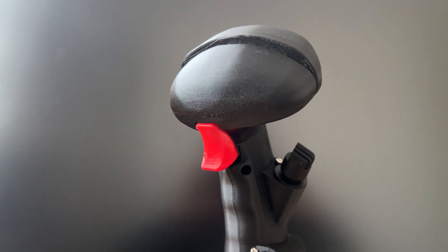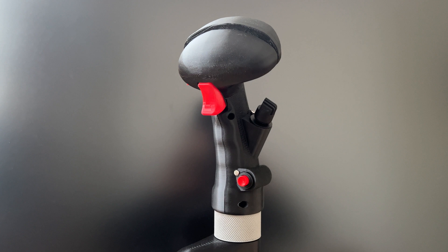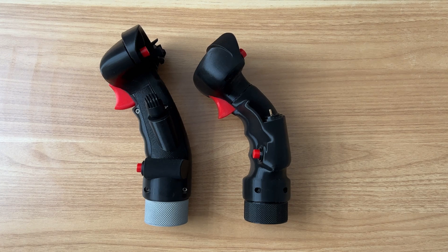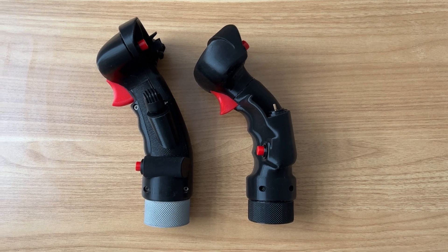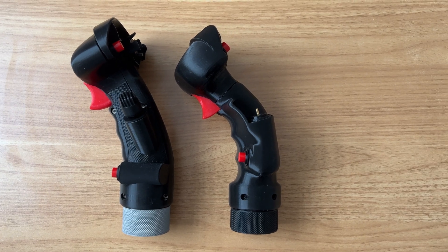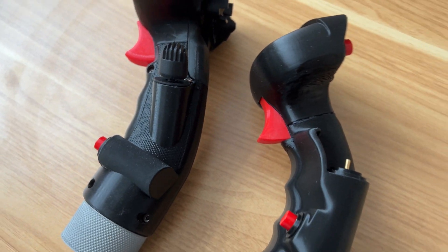I began working on this project this year when the F-15E Strike Eagle module released for DCS World. While a lot of folks already own the similar Thrustmaster F-18 grip, for the eagle purists out there, you know that the eagle grip is actually significantly different from the Hornet grip in angle and inputs. That alone was reason enough to tackle this project.